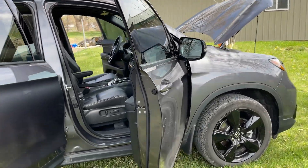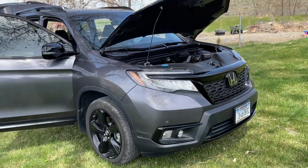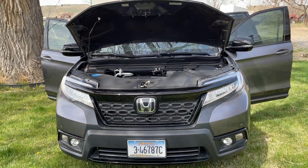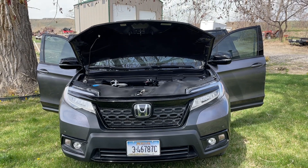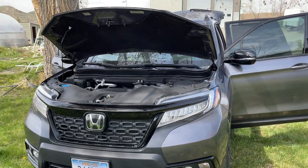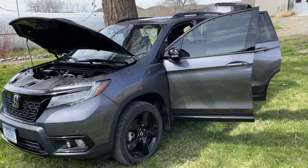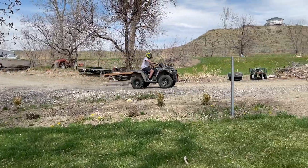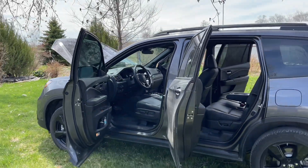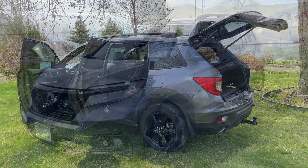If you guys have any questions about this, hit me up. This video is getting kind of long. In conclusion, the Honda Passport was the right choice for me. I wish it could tow a little more, but like I said I've got the Silverado, so it's not that big of a deal. Well, I hope everybody has an awesome Saturday. Hit that like button, hit that subscribe button. Peace.